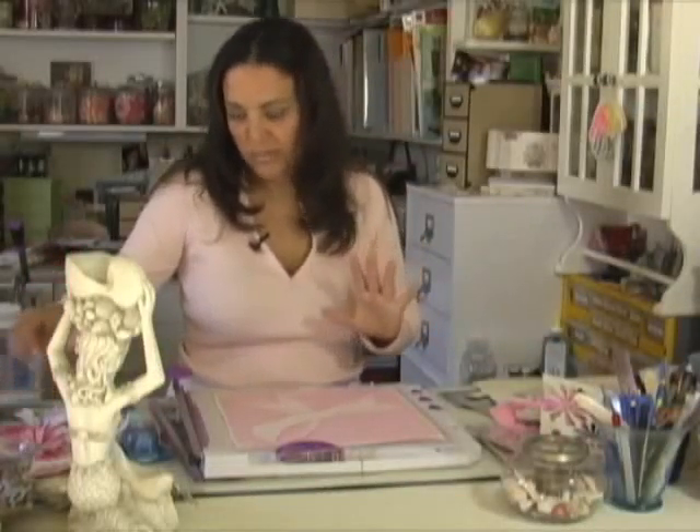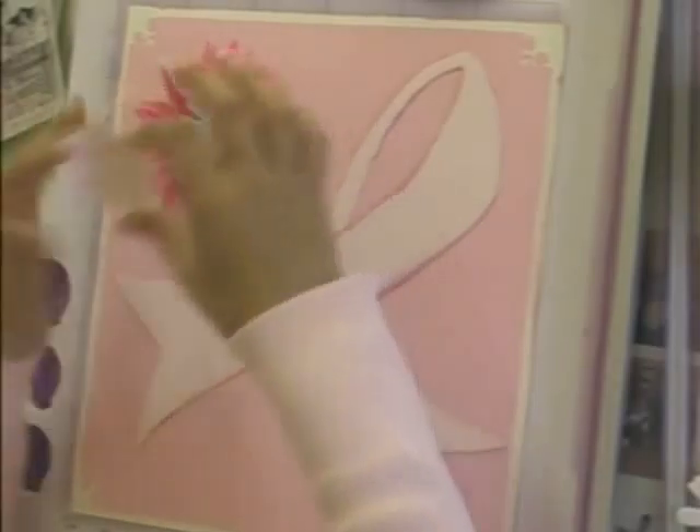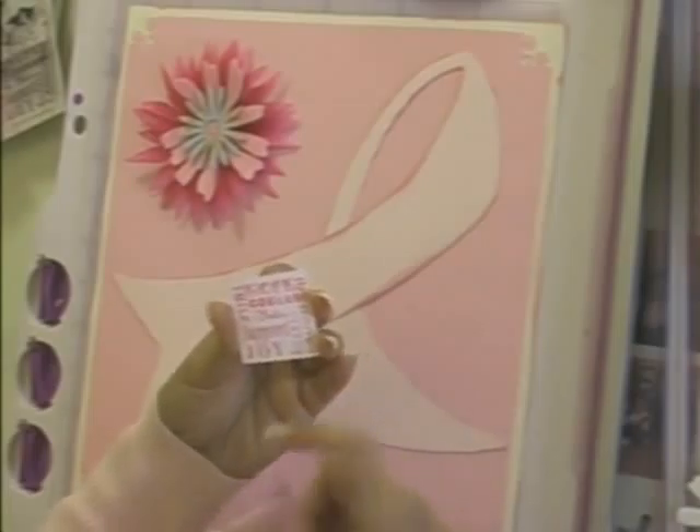For this layout I didn't want to use as many flowers. Instead of using a brad, I think I'm just going to mount this little saying that says: hope, courage, smile, believe, support, laugh, share, cry.